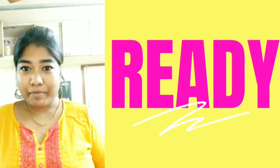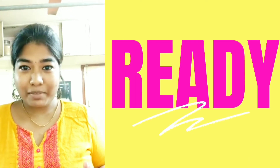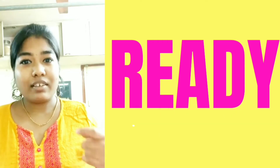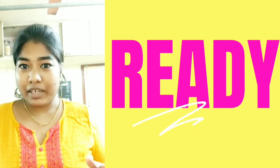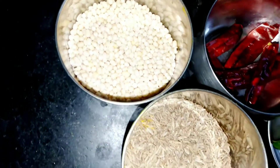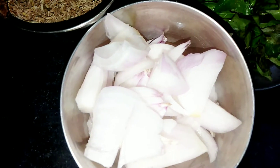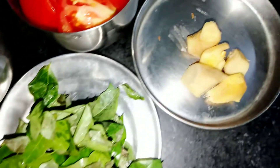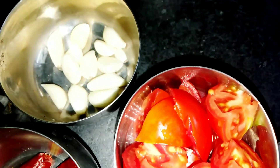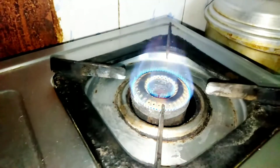Hi y'all, what are we going to do now? We are going to do a chutney style in the hotel style. It's very simple. We are going to eat a dish like this, a chutney. In a house, this is like a chutney style.